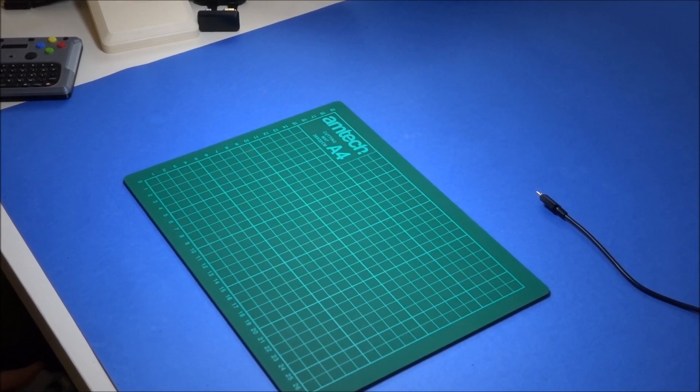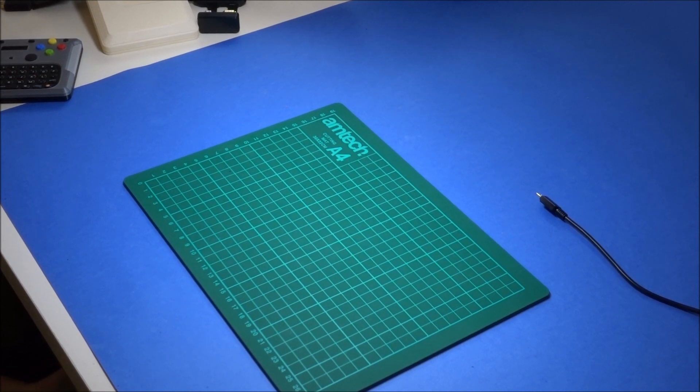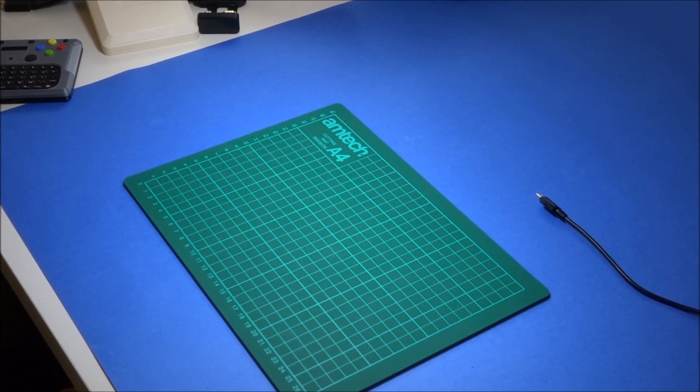Hello and welcome to the channel. Today I wanted to show off the work I've been doing on a mini console based on Raspberry Pi and RetroPie.